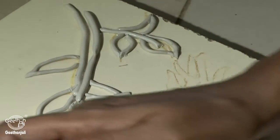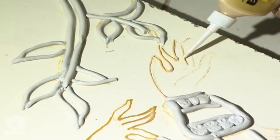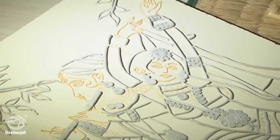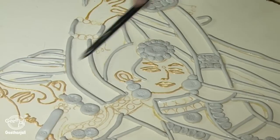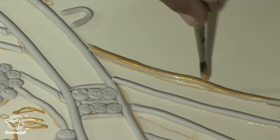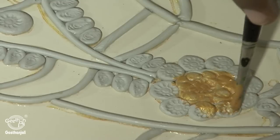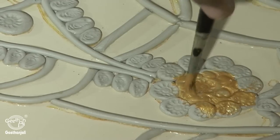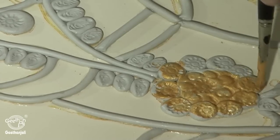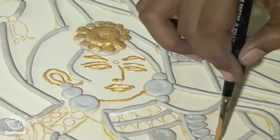Once the jewellery part is completed, I am going to use gold 3D outliner for fingers and for faces and for legs. Once the 3D outliner is completed, I am going to use gold metallic paint for the whole Shilpakaar part using a size 0 number brush. Now I am covering the jewellery part also with gold metallic paint. Your work should always be very neat. Once the Shilpakaar is dried fully, give gold metallic paint for the whole picture.